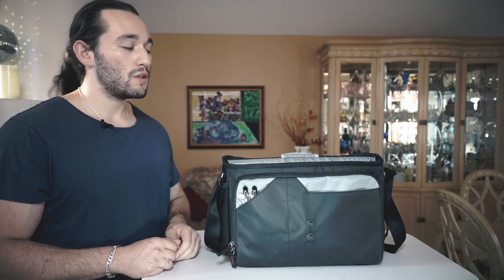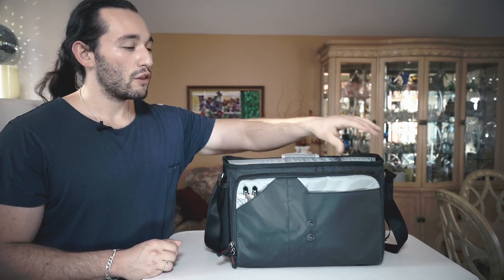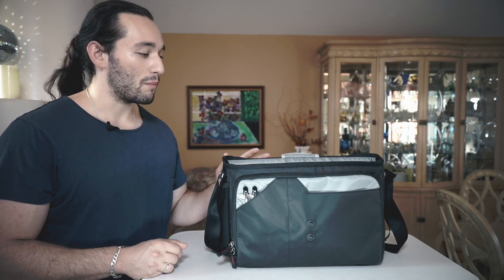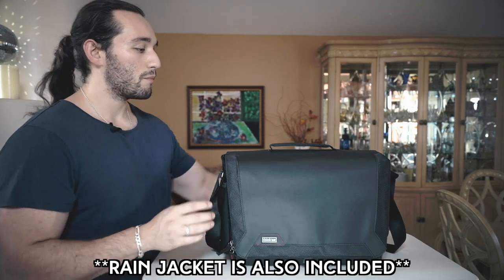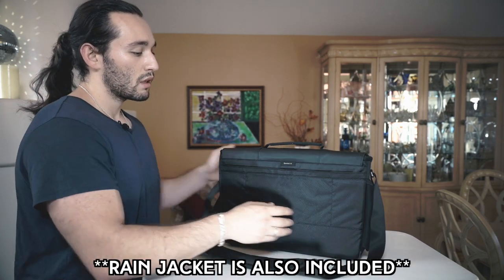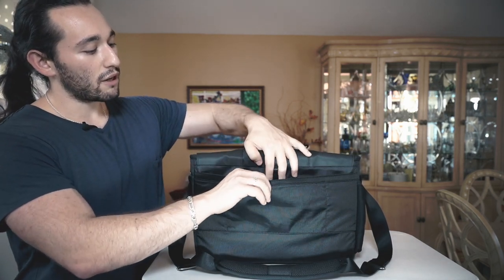If we take a look at the materials used in this bag, everything is padded and secure. The corners are reinforced just in case you bump into a wall or any other object that won't be good for your camera equipment. This bag is also coated with a water resistant coating, so that's another added bonus feature. On the back of the bag we have another pocket here meant to carry paperwork such as contracts, liability forms, things of that nature.